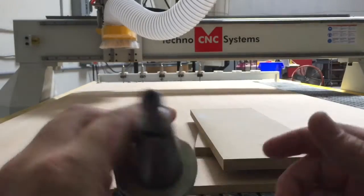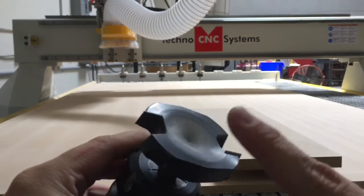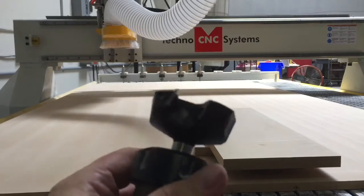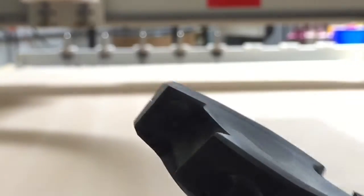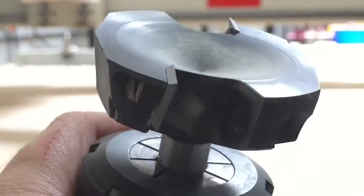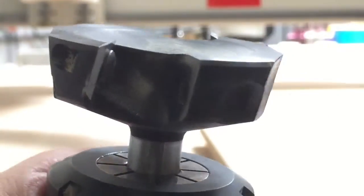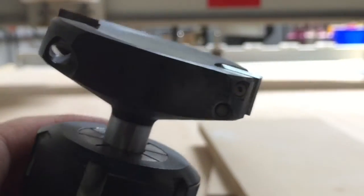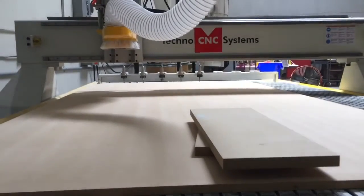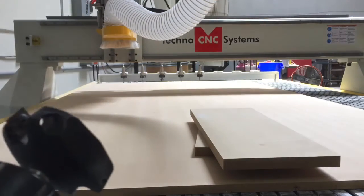I just used this tool up in the spindle — this is a two and a half inch diameter spoil board surfacing tool from Amana. It has two inserts, one here and one here. These are solid carbide and removable with an allen key. They're four-sided, so you can rotate them and get four uses total. I really love this tool because it's produced the smoothest finish I've seen on a spoil board in a long time, and something that simple can make a tremendous difference in vacuum hold down.